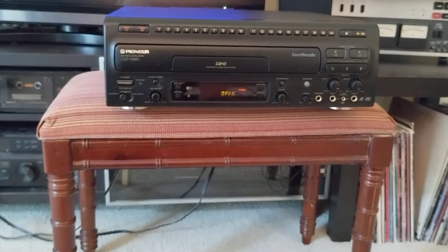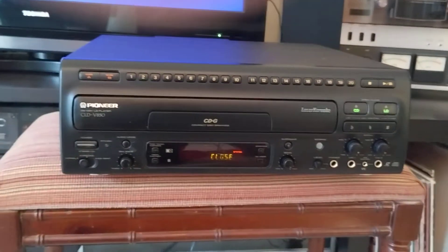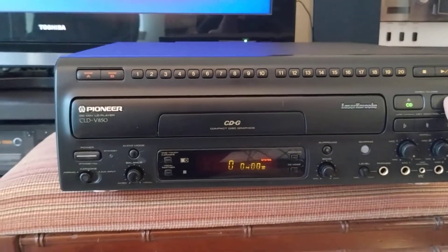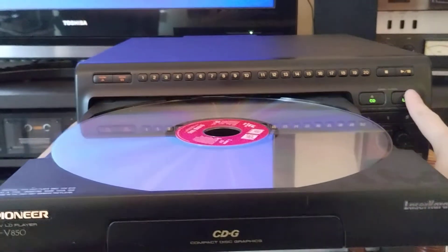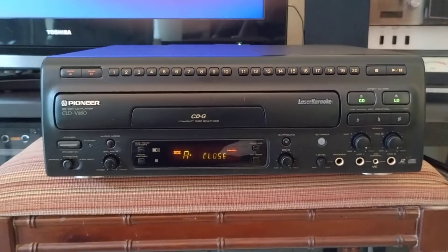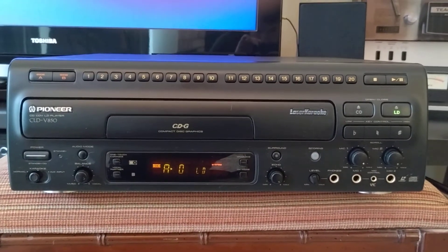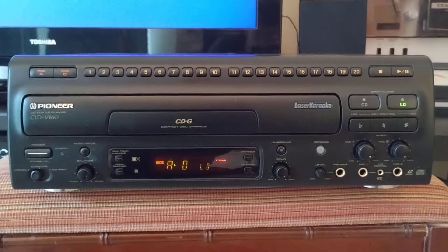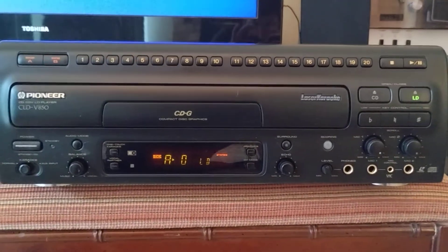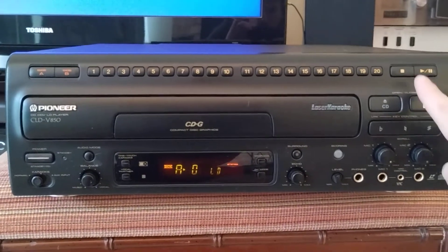Eject that, and we'll load a LaserDisc. This does have automatic side A to side B playback, so you don't need to open the tray after the end of the first side. It will automatically move the laser assembly over to play the other side without any intervention. So we'll go ahead and play this.